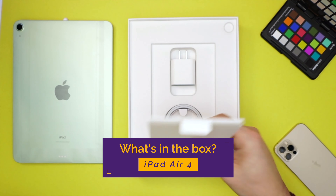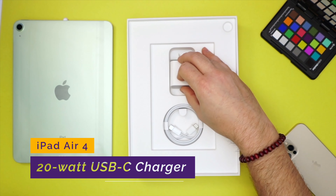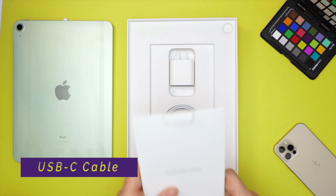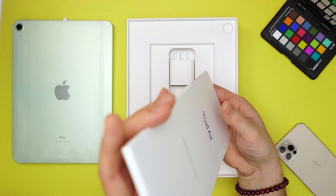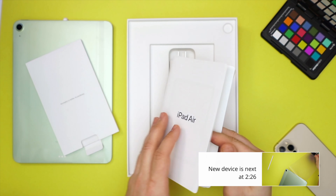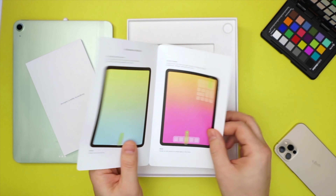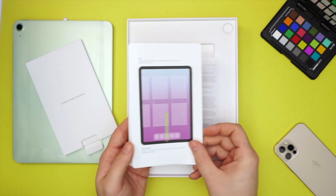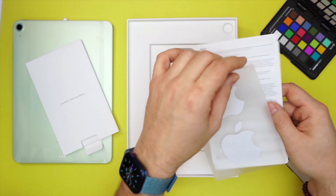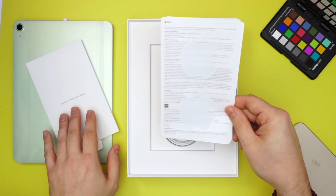We have the documentation, obviously. This is going to be the 20-watt USB-C charger, and look at that — USB-C all the way through. The documentation booklet shows how the gestures work. We have the safety and handling booklet, and then we have those two white Apple stickers — too bad they weren't color-matched, that would have been pretty great.